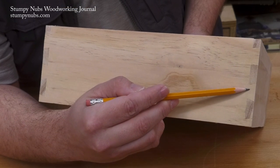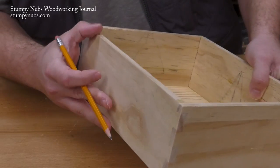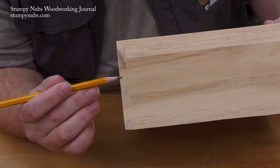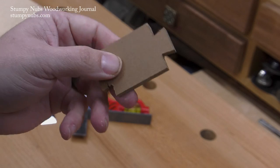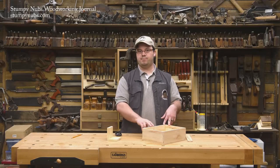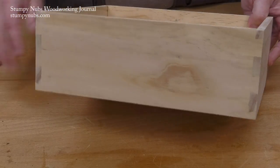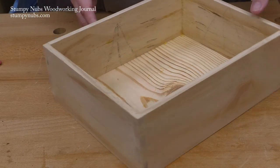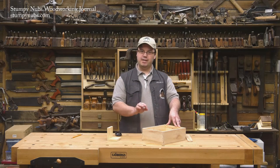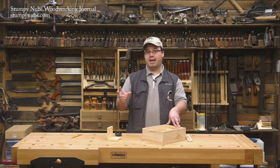Now for this joint to work, each dovetail must be cut at a compound angle. The angles of the face of each tail must match the angles of the end of each tail, and they must be consistent throughout the joint. So I made this pattern to lay out my tails. The width of the pattern is equal to the width of the strips that I'll be assembling to make my box. You have to make your box from strips, just as the original buildings were made from logs. Otherwise, you wouldn't be able to assemble it. But the width of the strips aren't arbitrary — there's a relationship between the width of the strip, the thickness of the strip, the width, length, and angles of the dovetails.